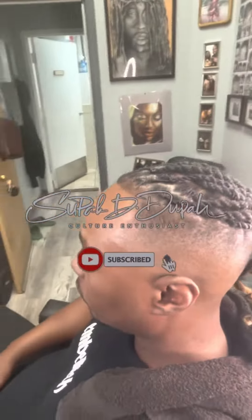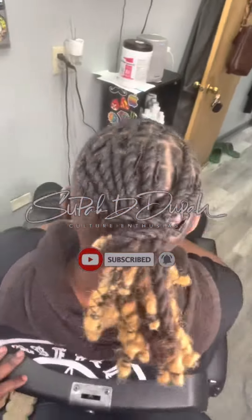This is just me locksmithing the hair shaft and then I'm going to style it into two strands. Just to complete the process going down, and after I do that I'll put the rubber bands on it so it can stay.